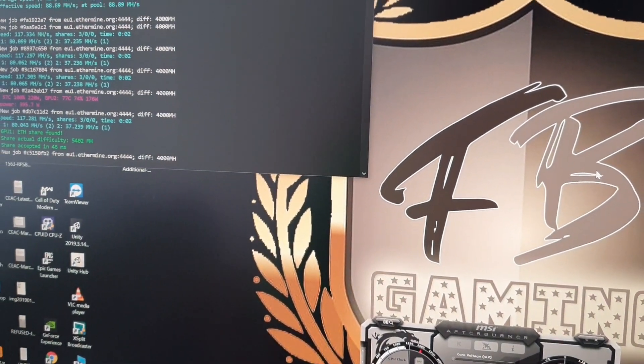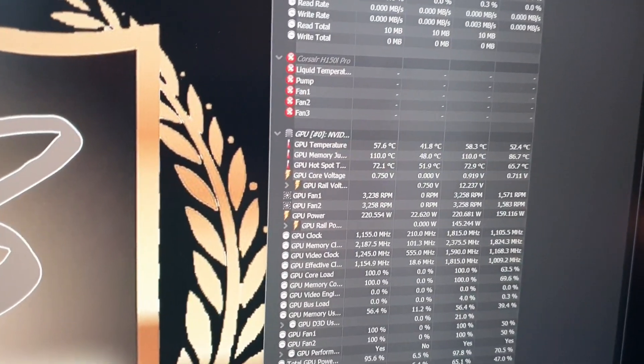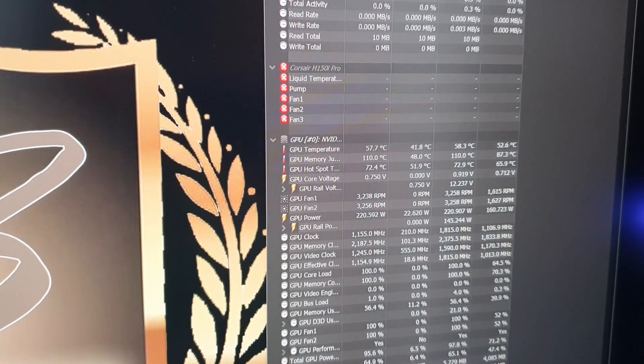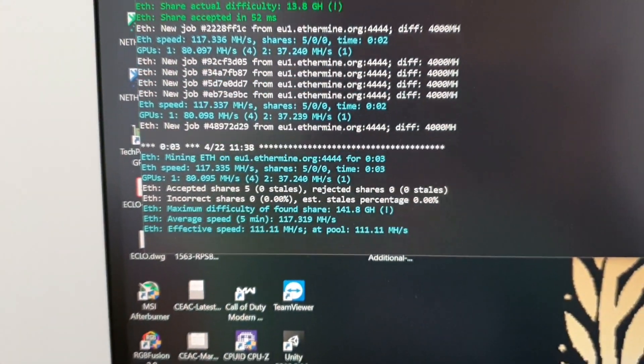By installing these heat sinks, I managed to get around four to five megahash additional on the miner. I'll let this run for about 10 minutes and see if the junction temperature stays at 110 or if the hash rate goes up.